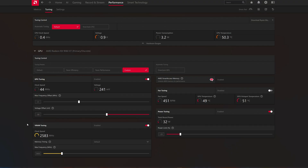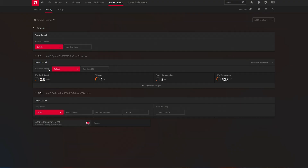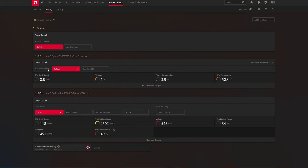These settings might not work for you. A minus 80 offset might not work — maybe minus 70 or even minus 90 might work for you, because every card is a bit different. The same goes for the frequency: 2600 worked for me, but maybe 2550 will work for you. The power limit adjustment should work for everyone though, since it's just lowering the power limit. And if you want to go back to default, just press Default and everything resets.